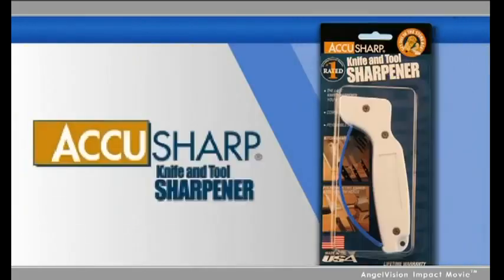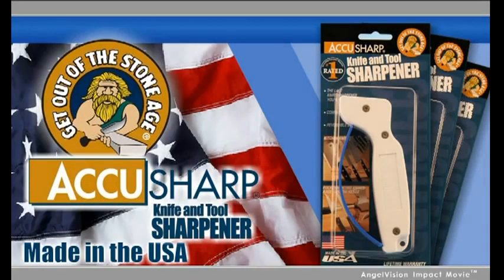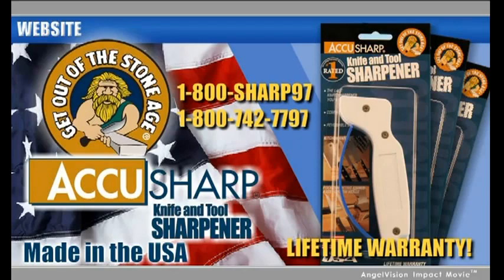Choose AccuSharp and get out of the stone age. Ordering AccuSharp is easy — just visit our website. To order by phone, call us directly, or just ask us for the AccuSharp retailer near you.